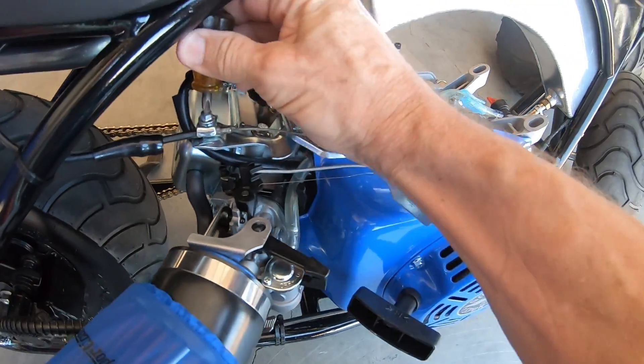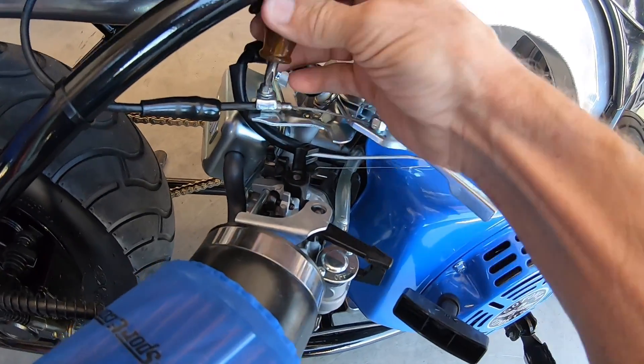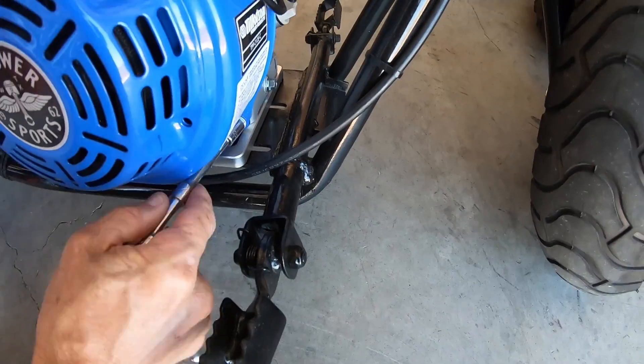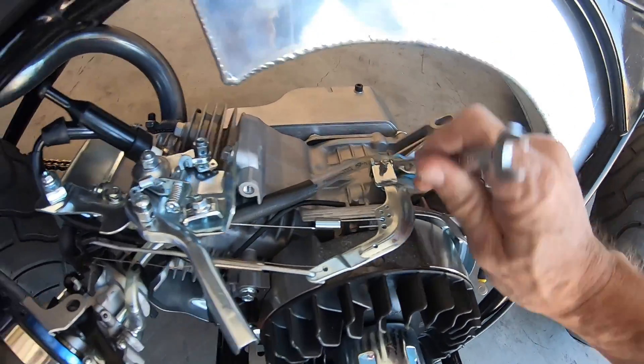I'll probably end up having to use a pulse pump with this tank now that I'm modifying the engine. I'll pull this governor arm off and all this linkage.